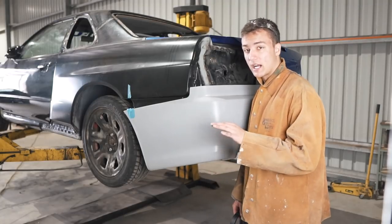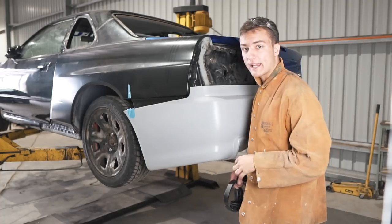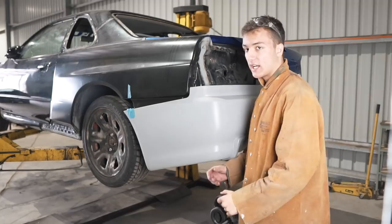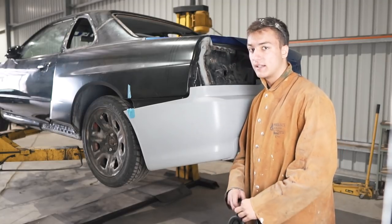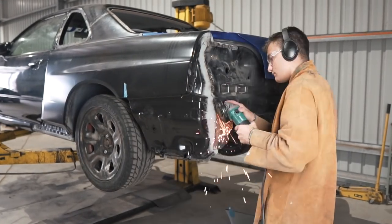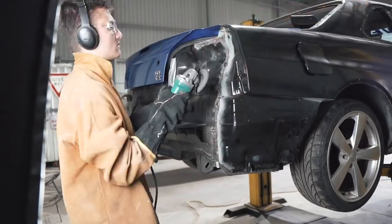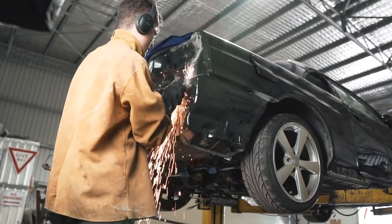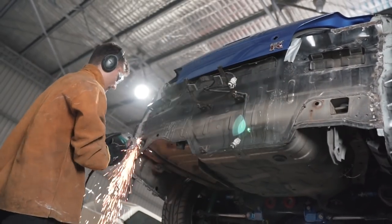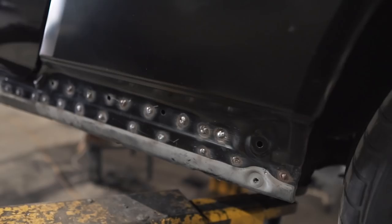The last couple of days have been tough working in the engine bay and I'm kind of over it at this stage. So to feel like I've made some progress, I'm going to tackle the back end of the car — I'm going to go around and grind the welds down on the quarter panel, so we slowly start ticking things off the list so we can start preparing the body for paint.